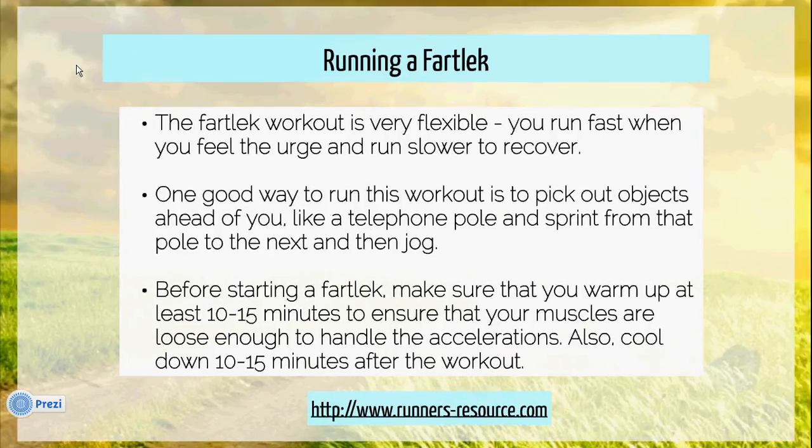So how do you run a fartlek? The classic fartlek is very flexible. In essence, a runner starts to run fast whenever he or she feels like it, and then slows down when he or she needs to recover.